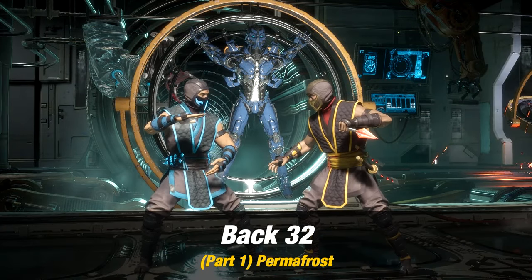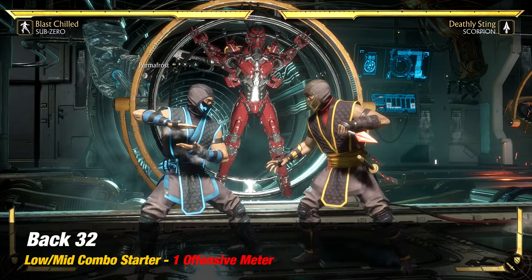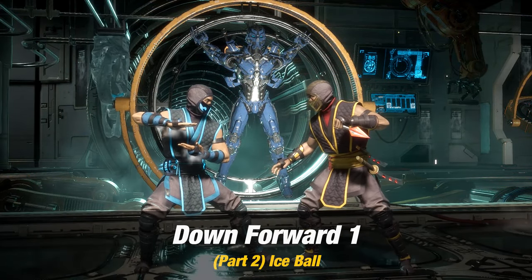The first thing you want to do for Part 1 is Permafrost, which is back 3-2. Next for Part 2, you want to add Ice Ball, which is down forward 1.